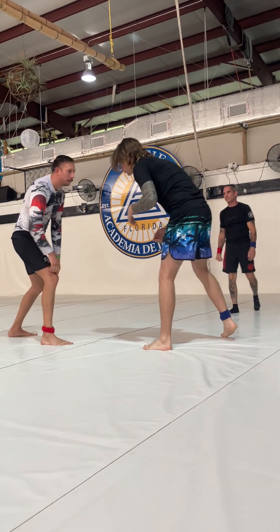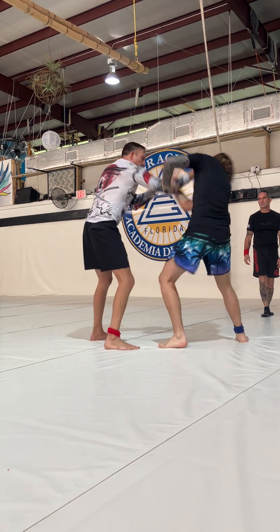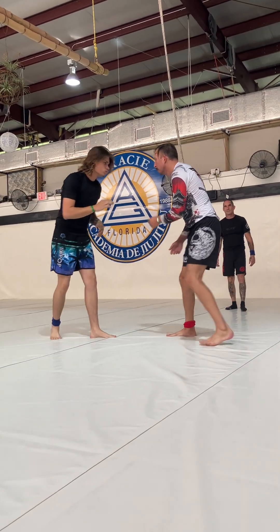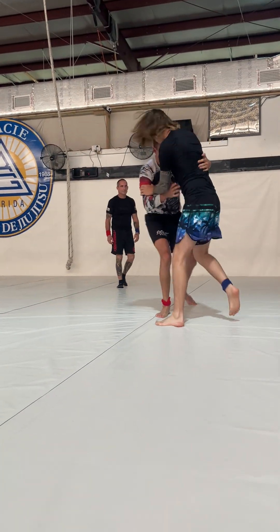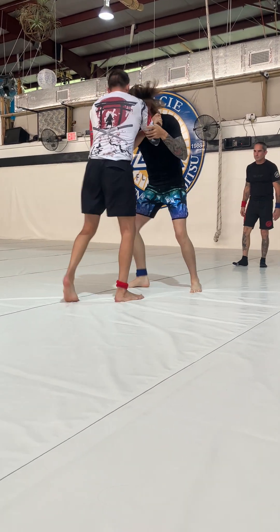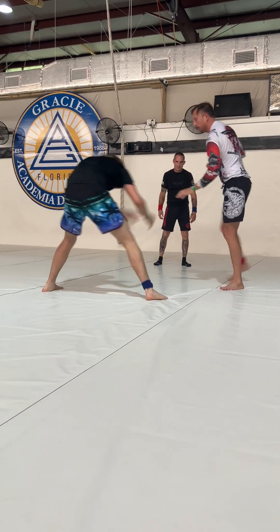How you doing? Who's that? Who's that? You shouldn't watch standing up so straight. Alright, keep control. Keep control. Good work.